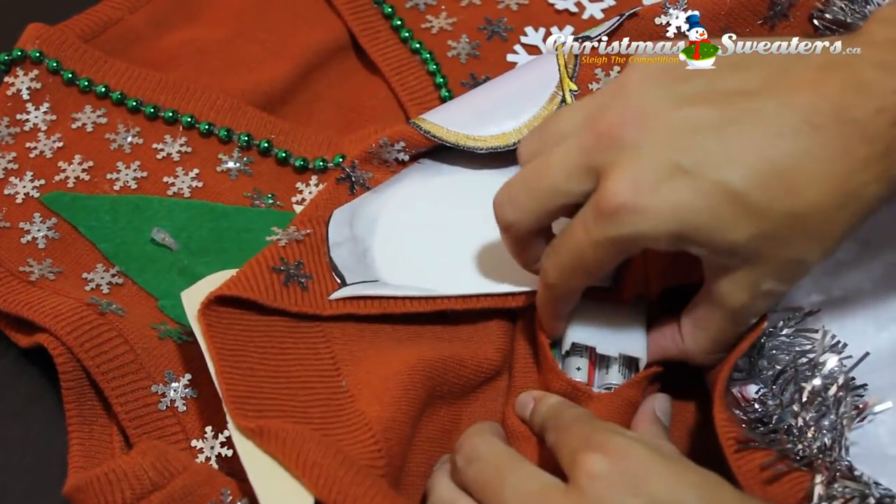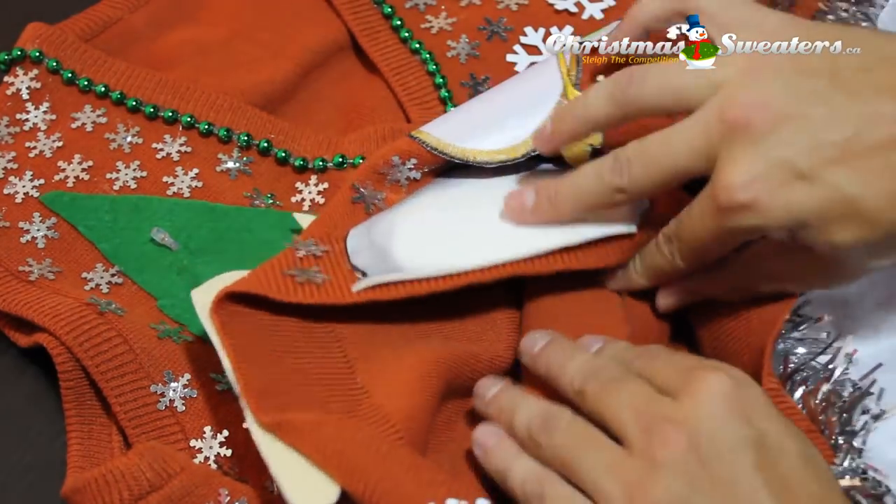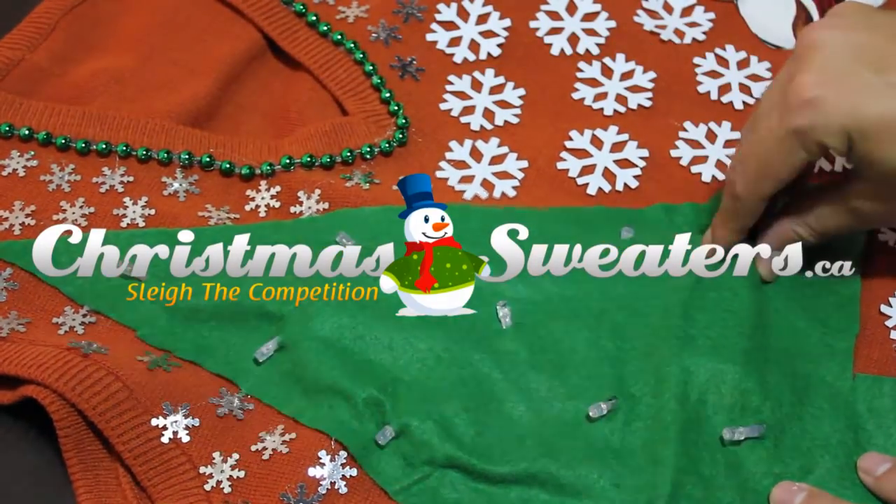And there you have it. That's how to add lights to a Christmas sweater. Thanks for watching. This has been a presentation of ChristmasSweaters.ca.